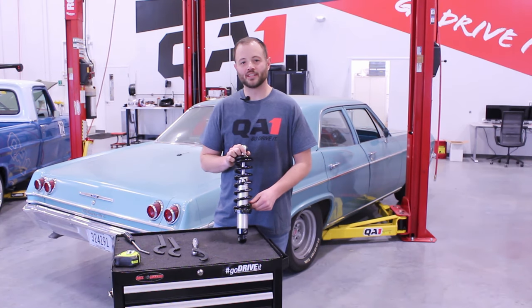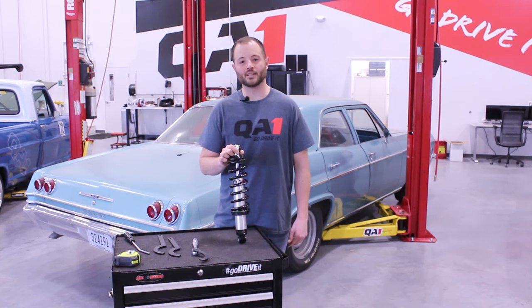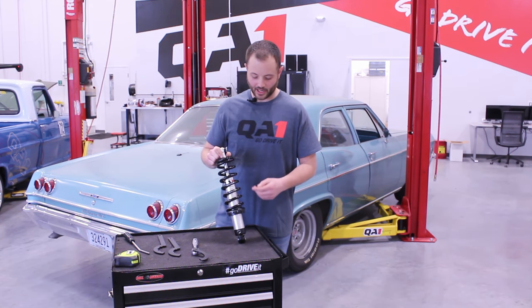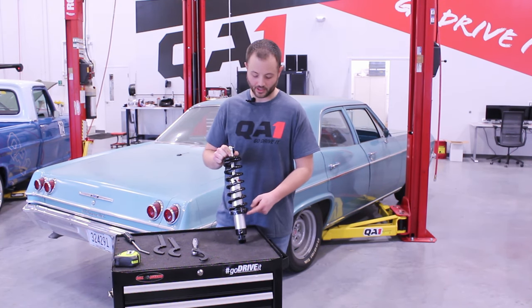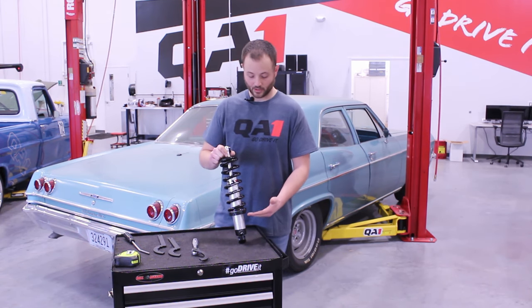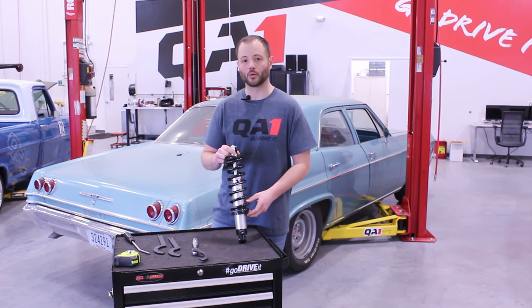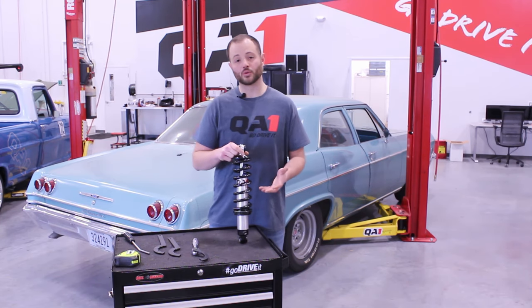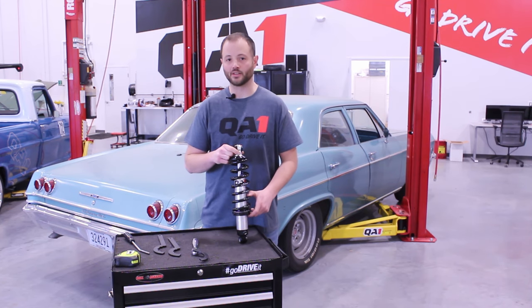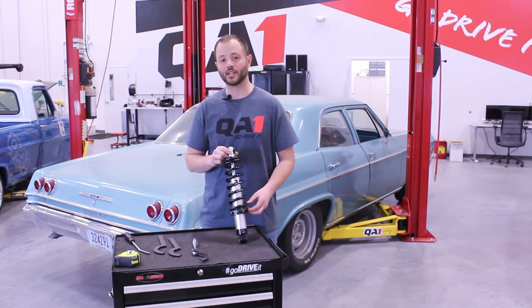I'm Trevor with QA1, here to talk about why coilovers are a great option for performance gain and also being able to adjust ride height. They're unique in their design in that the spring seat is attached to the body of the shock. The body of the shock is threaded, and this allows us to thread the spring seat up or down the body of the shock, which would thus increase or decrease our ride height — as opposed to an OEM spring, which would be fixed in its location and ride height would be set based upon that fixed spring length. This now gives us the ability to change our ride height and dial in that perfect stance.